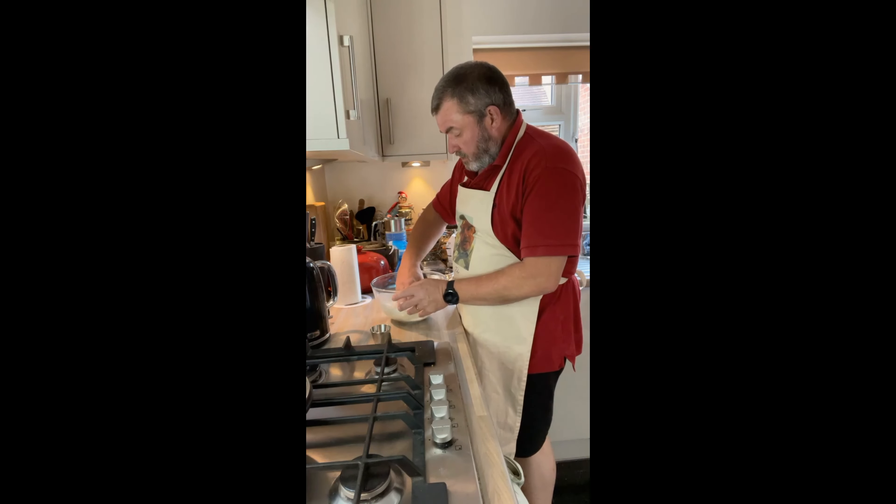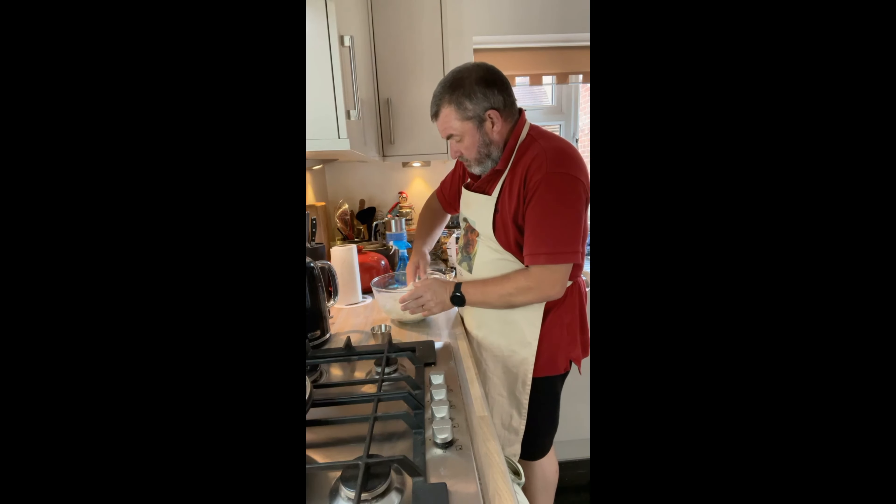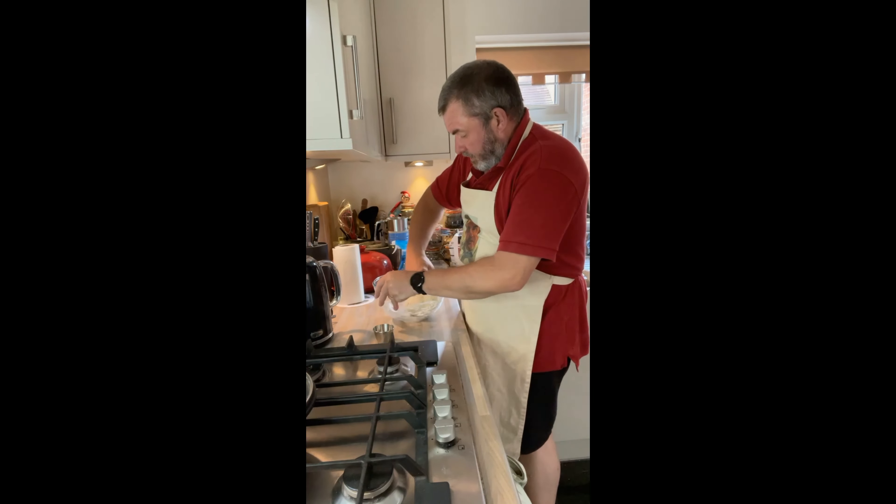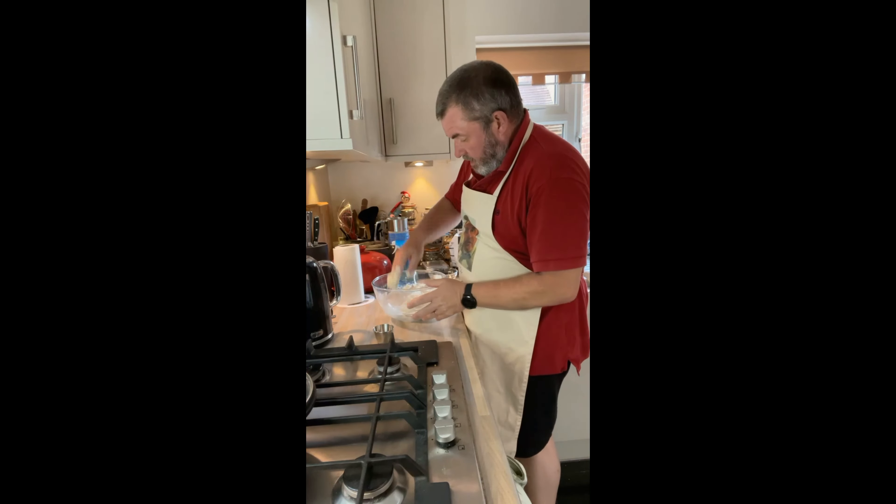Now I'm going to mix all this together. You could do this in a stand mixer but the quantity I'm using here is a little bit small for that, so we're just going to mix this together by hand, kneading gently to get all that water and yeast mixed in. Then I'm adding the salt and kneading it through. It's quite sticky at the moment. I'm going to knead it for about five to ten minutes.